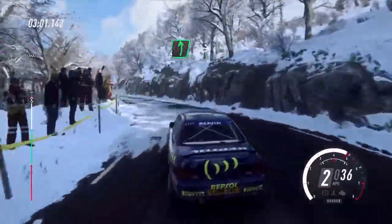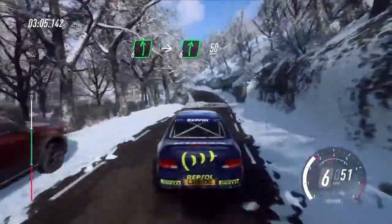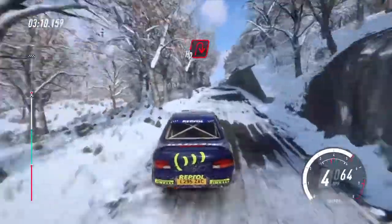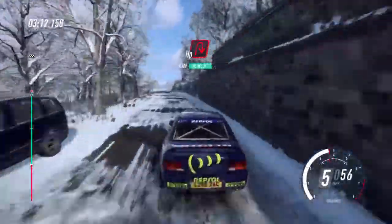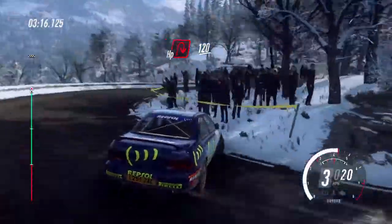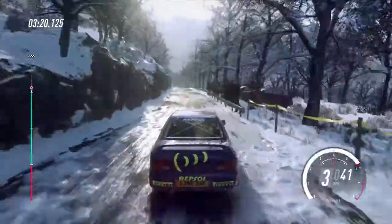50, 6 left, 6 left, into 6 right of a crest, 50, slow keep left into unseen open hairpin right. 120, keep left.